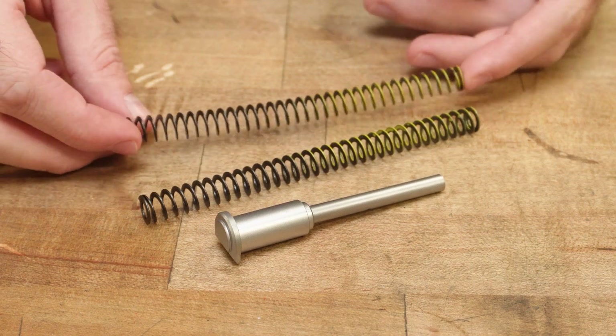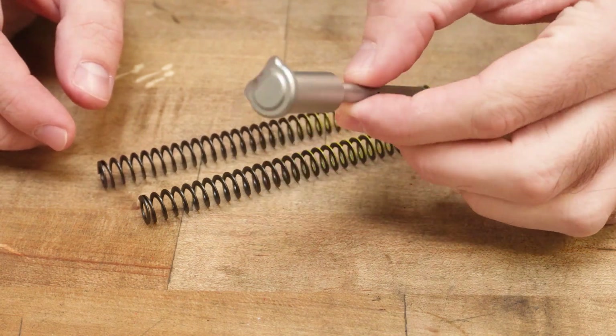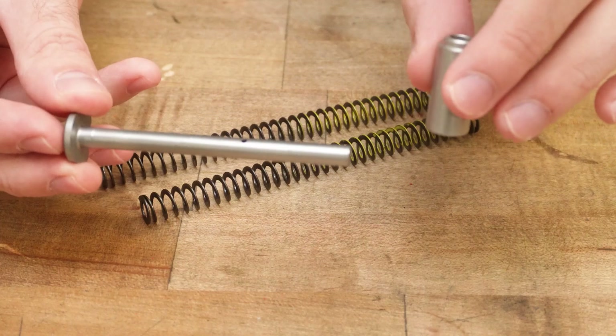Included are two flat wire recoil springs, a full-length guide rod, and a guide rod cap.